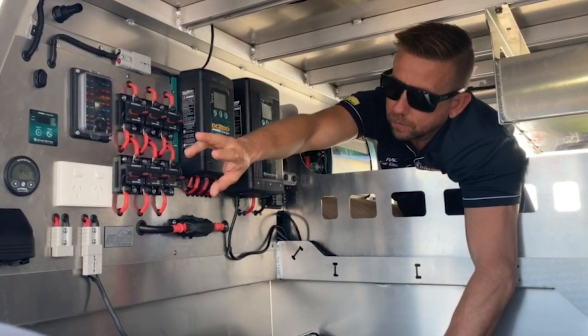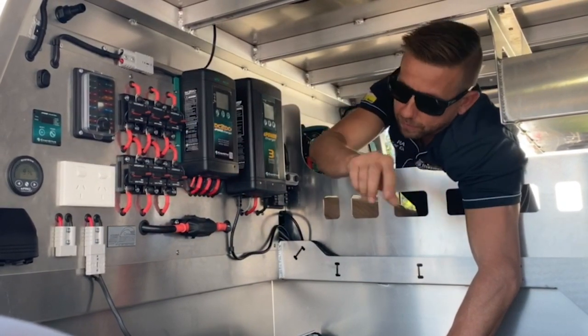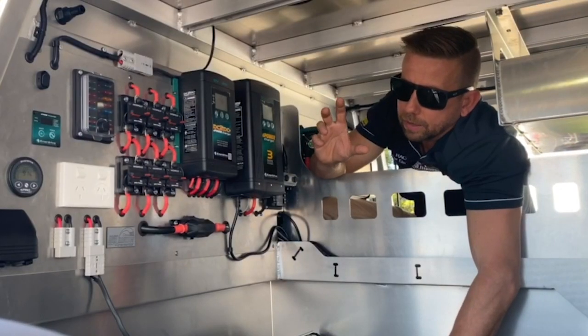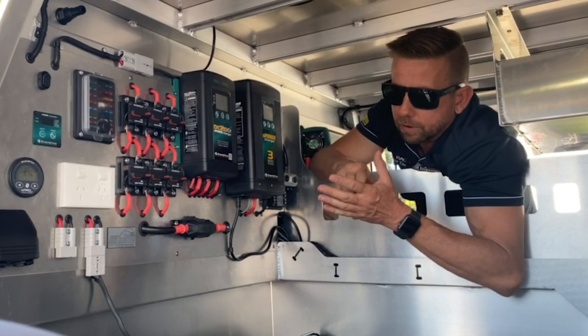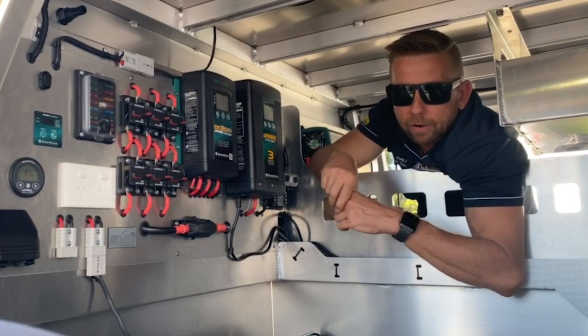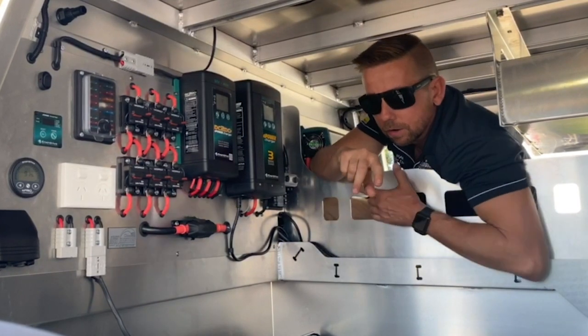Those are our accessory sockets. The next thing is the Enerdrive gauge — that's an E-Pro. It tells us everything going on in the battery, giving us a constant readout of percentage. The main thing it does is show power in, power out, and give us an indication of the percentage remaining.